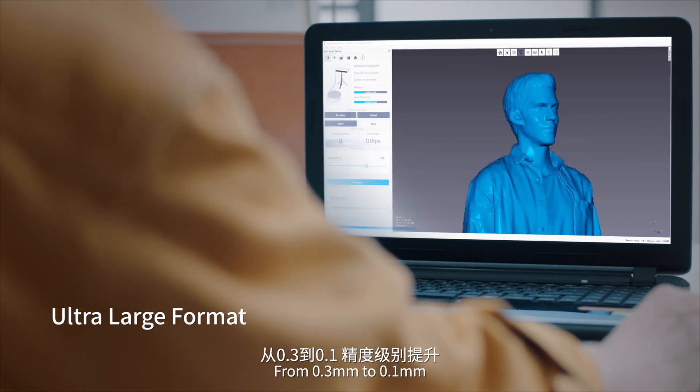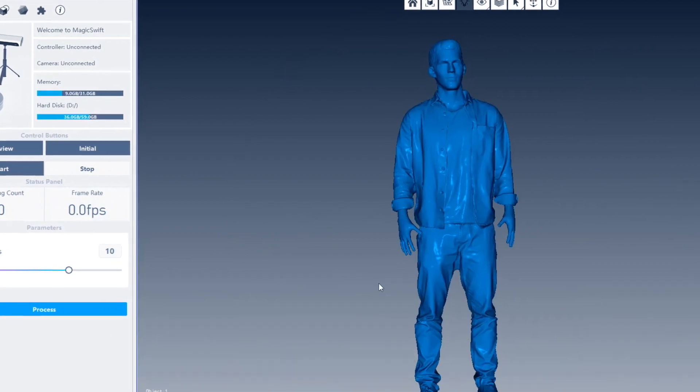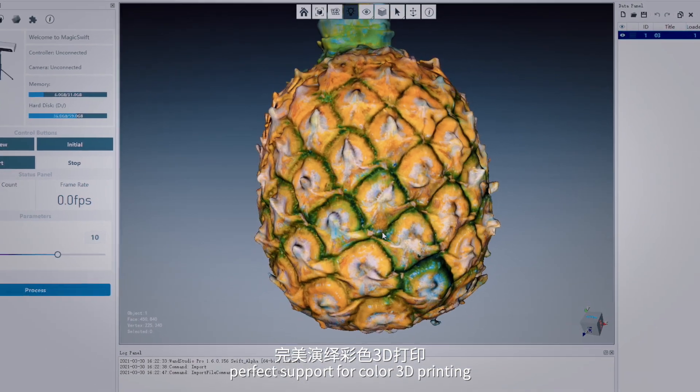From 0.3mm to 0.1mm, the accuracy level is improved to ensure high precision details. 24-bit high fidelity color restoration, with perfect support for color 3D printing.